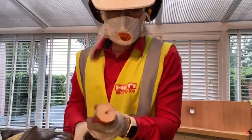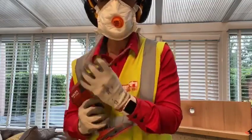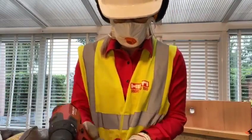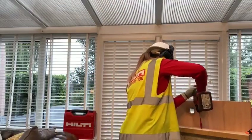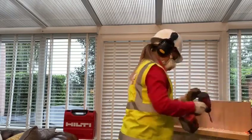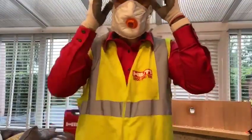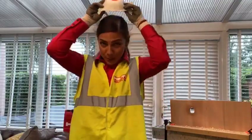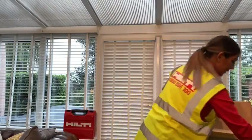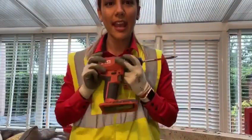I'm just going to swap over to one of my 16mm spade bits. The tool itself can go up to 26mm using spade bits. You can really see, for a compact drill driver, how much power is behind that tool. I'm just going to pop off the bit of timber for my next demonstration. There you go — and that was the SF-4 for you.